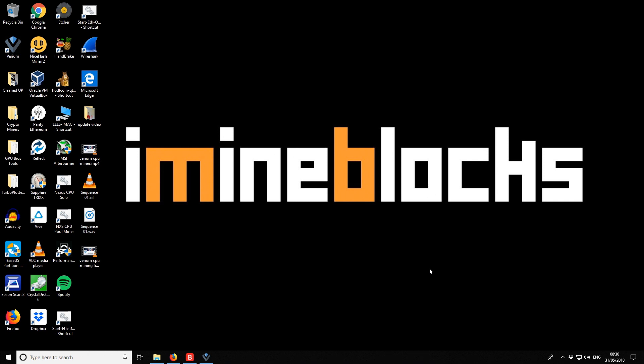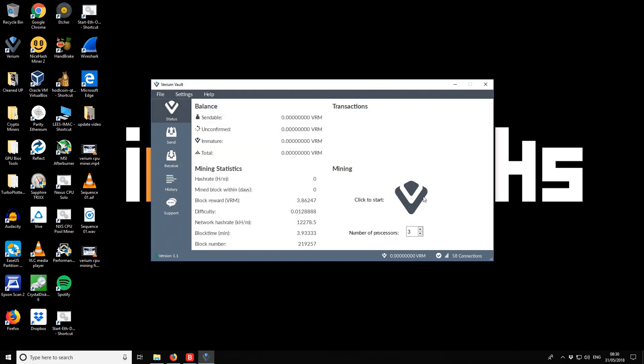In yesterday's video I showed you how to get started with the Varium Reserve wallet vault, which has an integrated solo CPU miner — you select your number of processors, click start, and you're solo mining. In today's video I'll show you how to do pool mining, which might be interesting if you have a slower hash rate processor, want to run a single thread in the background, or prefer lower but more regular payouts.